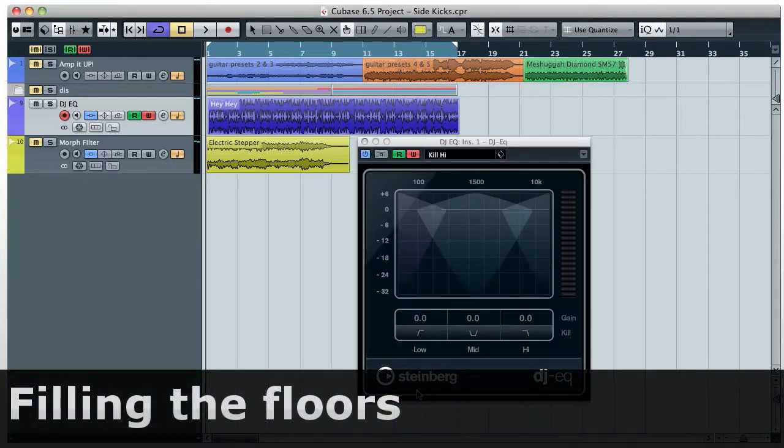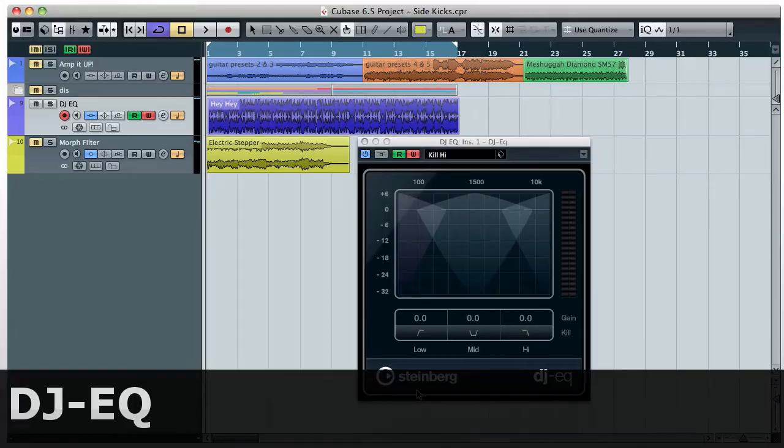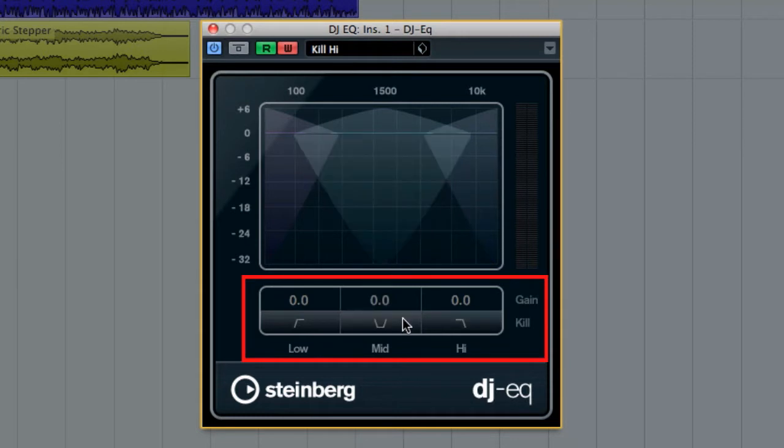First up is the DJ EQ. This is an easy-to-use three-band semi-parametric EQ, with built-in kill switches that let you recreate that live feel right in the studio. Here's how it works.